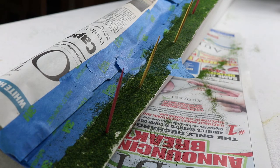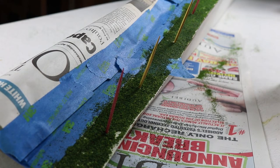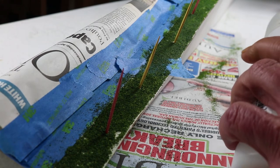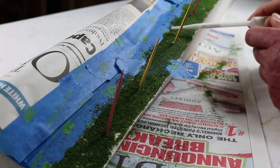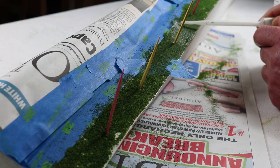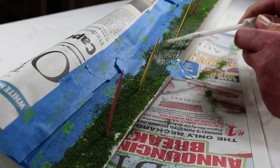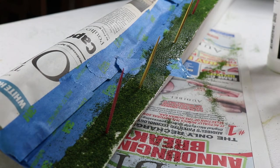We use the alcohol as a wetting agent to help the Scenic Cement, which we're about to use, to penetrate fully. So we take the product we're using — Woodland Scenics Scenic Cement — we shook the bottle thoroughly, and now we're going to apply it. It's the same as the alcohol: just drop it on there and let it soak in. And we keep doing that until it's all soaked.